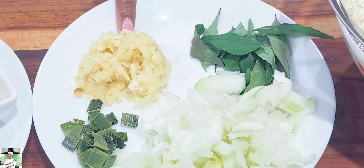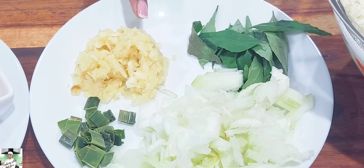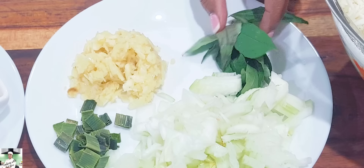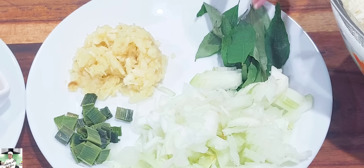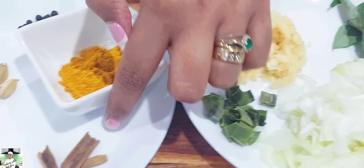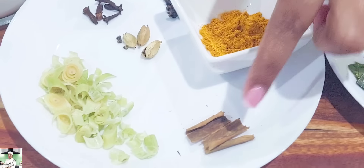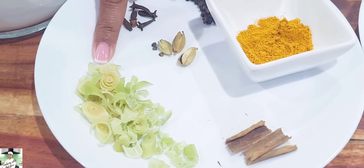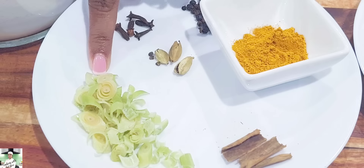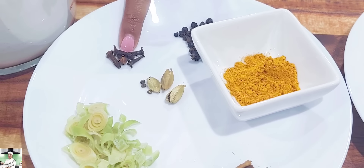We will want to make our customers a return. We want to make our customers a little bit. Now we are going to have lemongrass as we are going to make our dish.